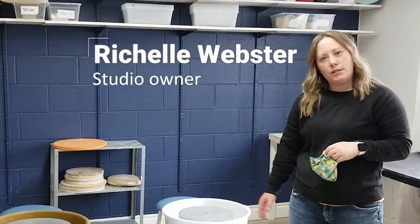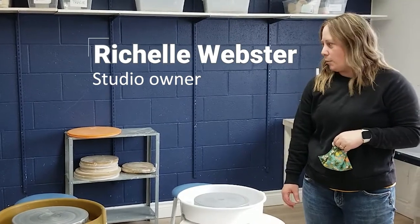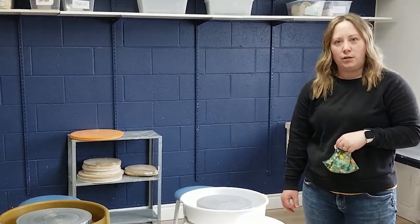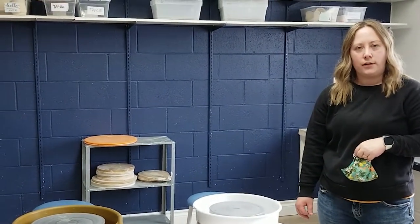We have pottery wheels here for use. We're hoping that in the fall we're able to start up our pottery classes again. We have beginner and intermediate pottery classes all set up, as well as hand-building classes available.